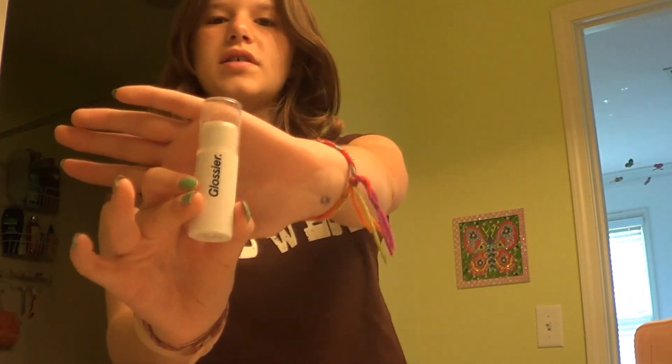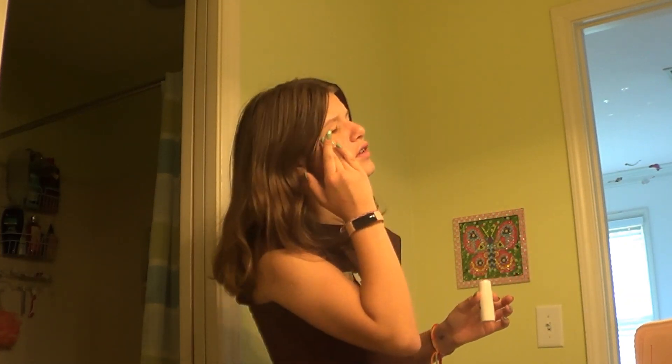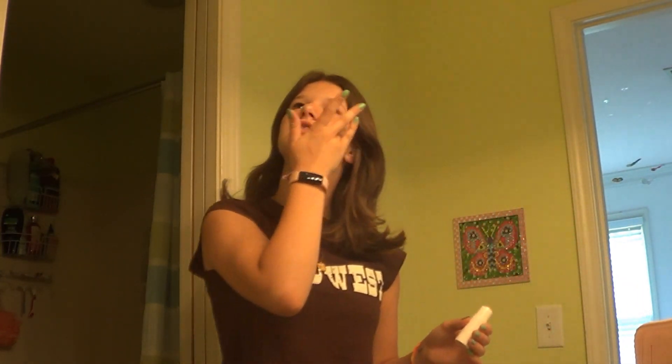I blended in that blush pretty nicely and I think that looks pretty good. It kind of gives like a sun-kissed look, which is definitely what I'm going for. Next, I'm going in with my Glossier Holoscope Highlighter. I really like this stuff — it just comes in a stick. I like using stick cream things, especially for my cheeks. I'm just going to put some right here on the apples of my cheeks to make it a little more glowy.